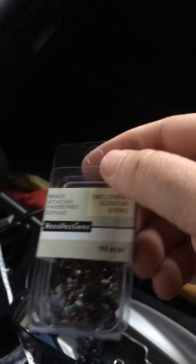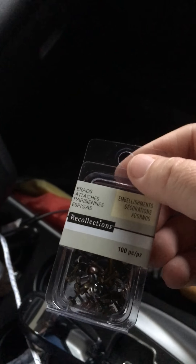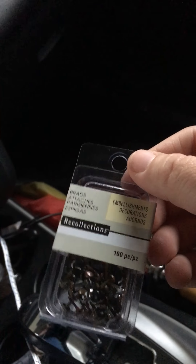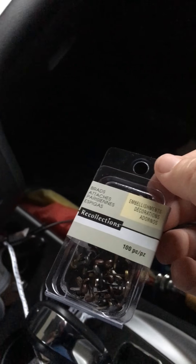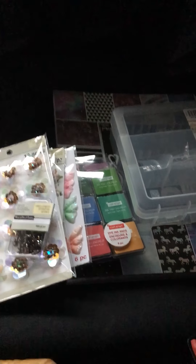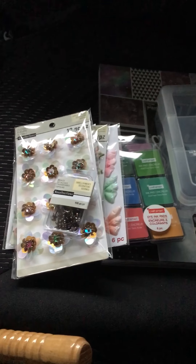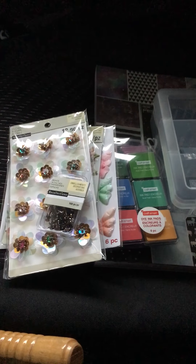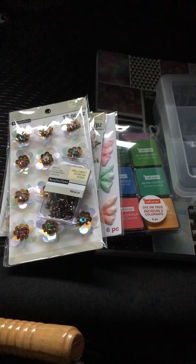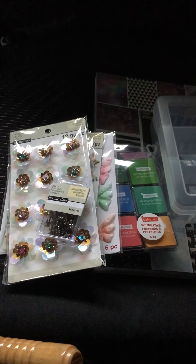Last but not least, I really needed these. I went through my stash and could not find any — the little brads, to make little closures with. So that is it, guys — that is my Michaels and Hobby Lobby haul. If you have any questions or want item numbers for any of these, just leave them down below. Thanks for watching. Bye!